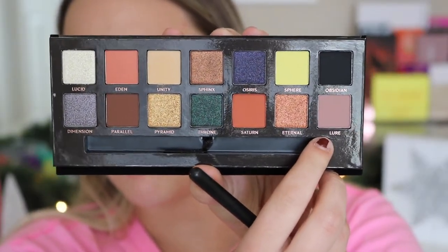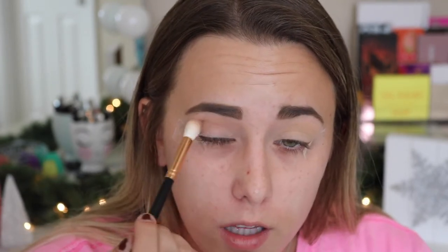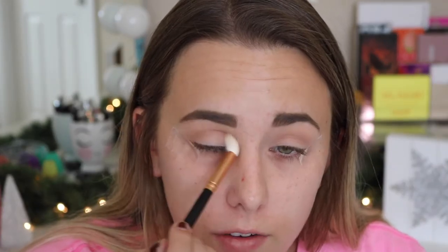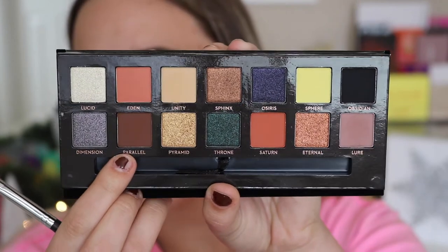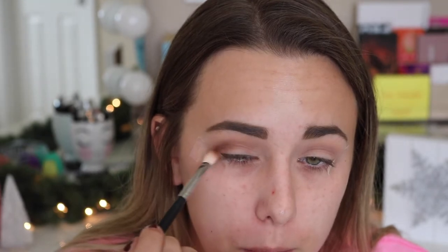With the same brush and not very much kick-up, I'm going to apply Lure right on top of that very first shade. The star of the show is going to be that Throne shade — I really just want to put that all over my lid. It's going to look so pretty because it's like an emerald green. I really like how Lure has that mauvey look to it; it reminds me a lot of the Modern Renaissance. Now taking Parallel, I'm going to apply that right into my crease with a denser brush to really define the crease.